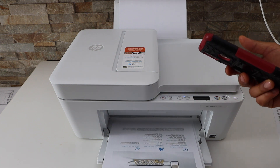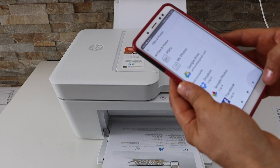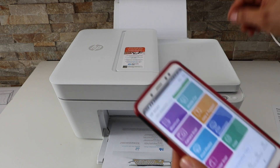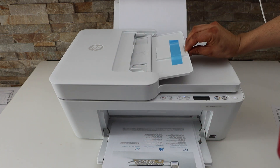So this way we can do the printing. For scanning, go back and go to the app section and look for the printer scan. We can place multiple pages in the feeder tray for scanning.